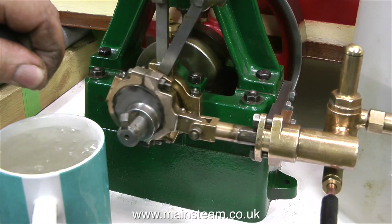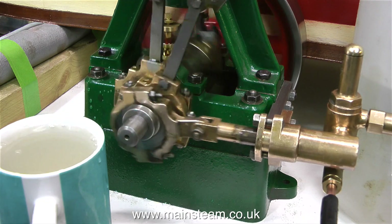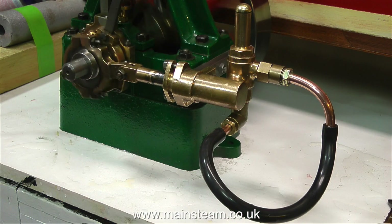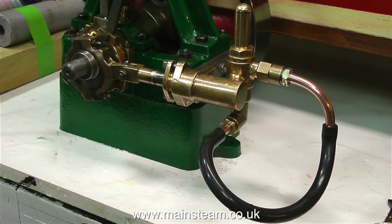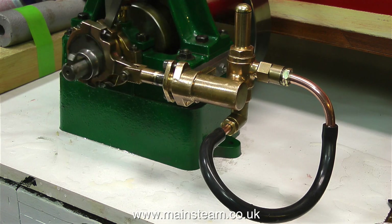There's always a little bit of movement of the pumps on these engines — I've never had one that's been perfectly stationary — but it doesn't seem to be an issue, and this one pumps quite well. To run the pump in, I put a loop in the circuit and filled it with water, so all the pump is doing is pumping water back to itself. Thanks for watching and I hope you found it useful.